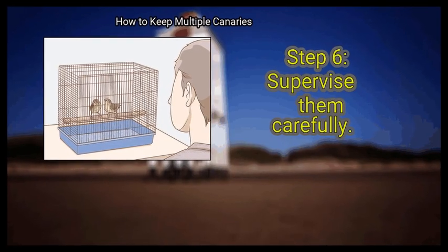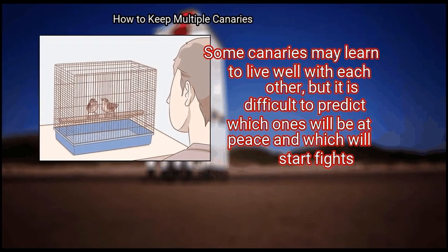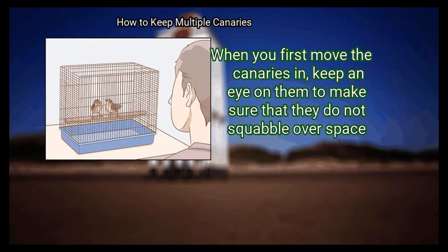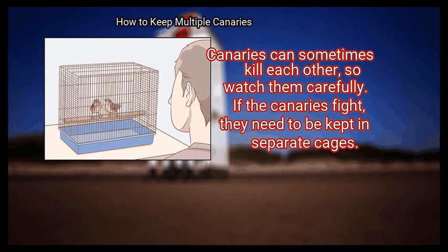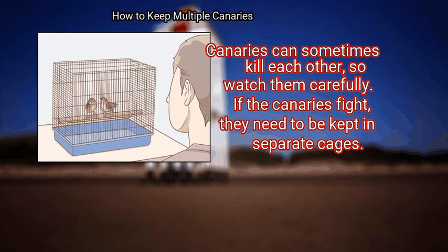Finally, supervise them carefully. Some canaries may learn to live well with each other, but it is difficult to predict which ones will be at peace and which will start fights. When you first move the canaries in, keep an eye on them to make sure they do not squabble over space. Canaries can sometimes kill each other, so watch them carefully. If the canaries fight, they need to be kept in separate cages.